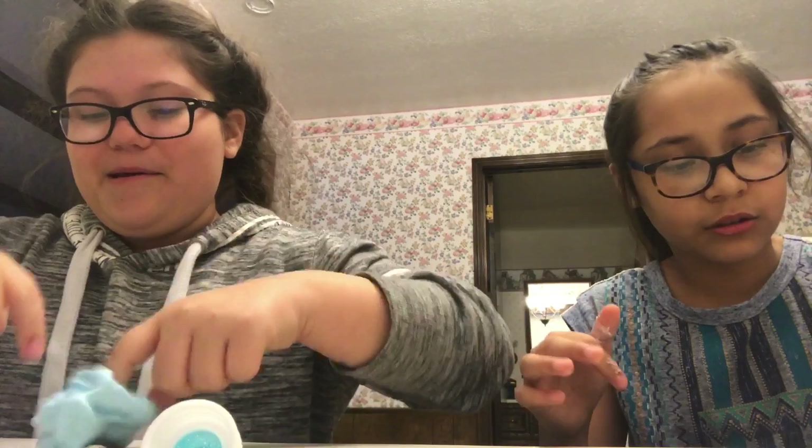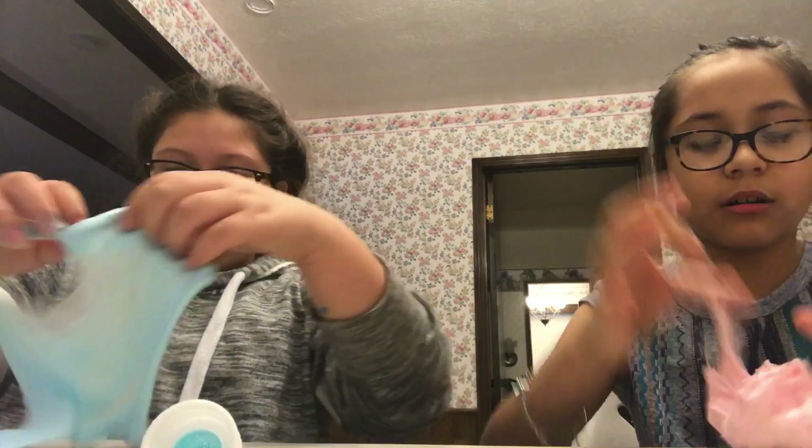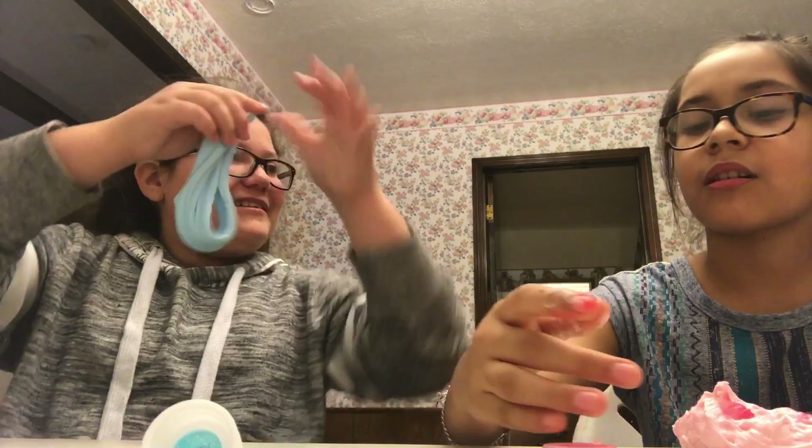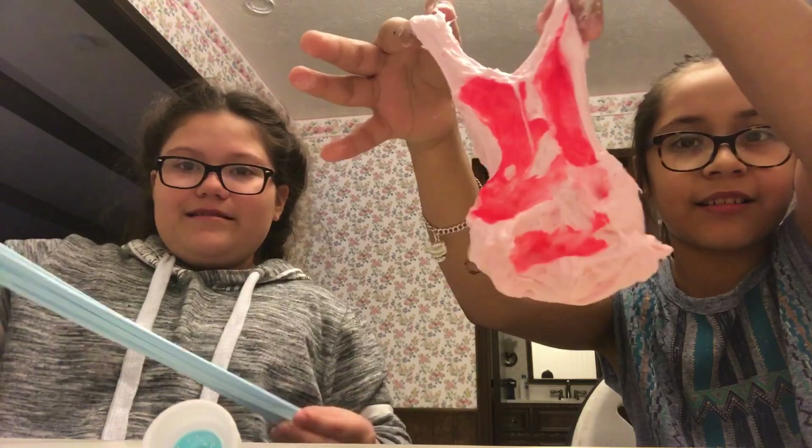Oh my gosh, it's crazy! I don't like her — okay let's just... this is so cringey. Show it to the camera! It's so mean. It's prettier in person.